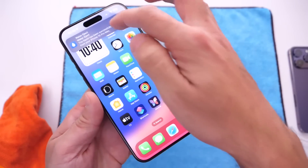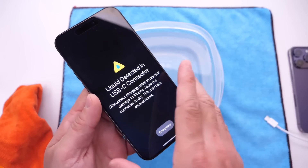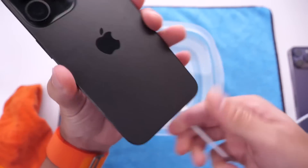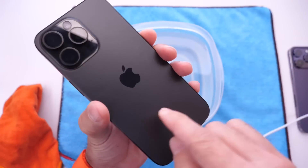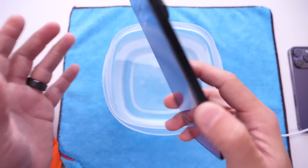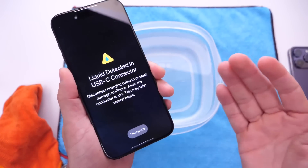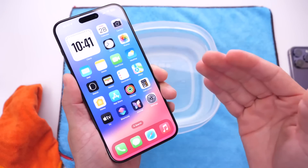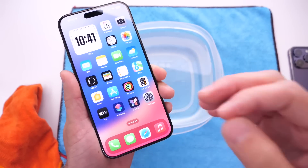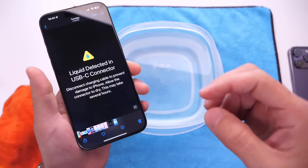And there you guys have it — that is the new liquid detection sound for USB-C and Lightning devices on iOS 17. If you ever plug in your iPhone and you're not looking at the screen but there's water in the port, you'll be able to identify that new sound and know you need to unplug to prevent damage, corrosion, and stay safe. That covers how to remove water from the speakers, detect the new sound, and use liquid detection on iPhone. Thanks for watching — see you guys on the next one, peace.